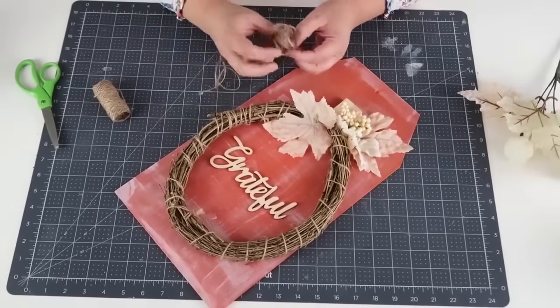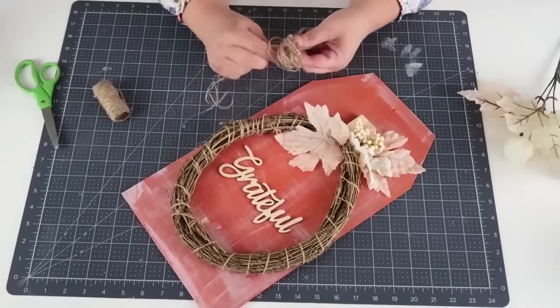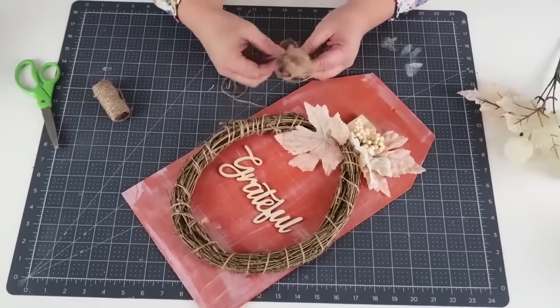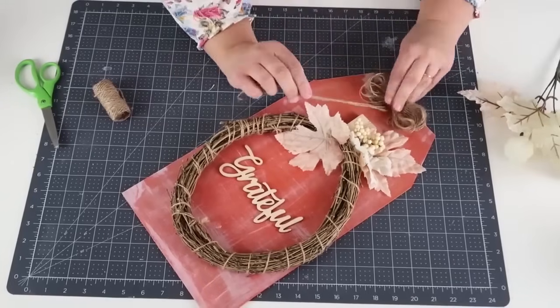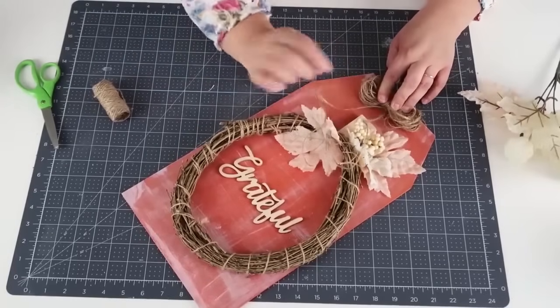This gives you a really beautiful loopy twine bow. I fluff up the bow really big — it's just so pretty and perfect for fall, not too understated but not too overdressed. I add some hot glue and pop that right into place to conceal the hole at the top, and you've got yourself a beautiful farmhouse fall sign.